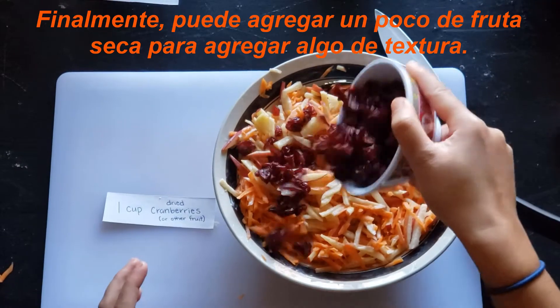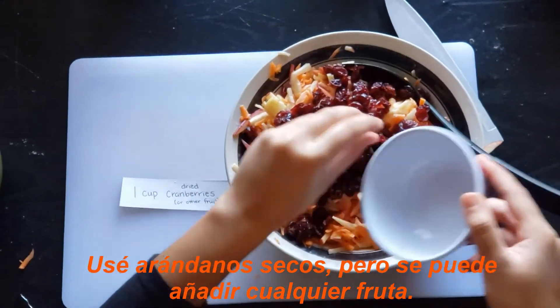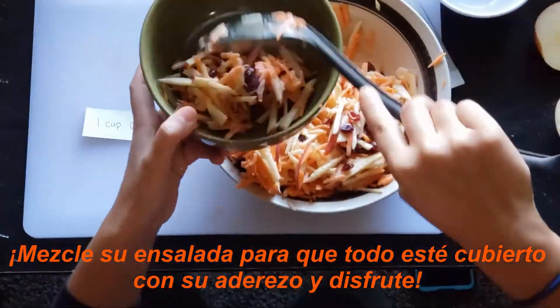Finally, you can add some dried fruit to add some texture. I used dried cranberries, but any fruit can be added. Mix up your salad so everything is covered in your dressing and enjoy!